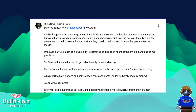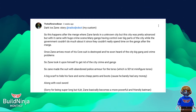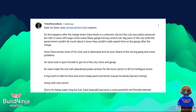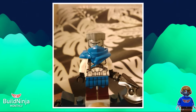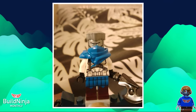First off, we have the submission from The Half-Brained Bean about Dark Ice Zane. So this happens after the merge where Zane lands in an unknown city — a pretty advanced city. Basically the story goes that Zane takes it upon himself to clear the city of all the bad people. It's a very typical ninja thing to do, but I really like this figure.